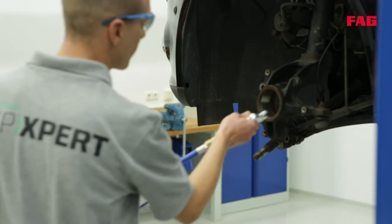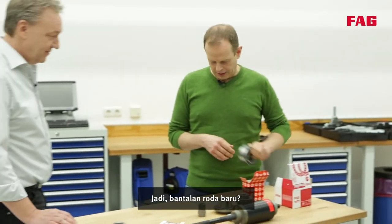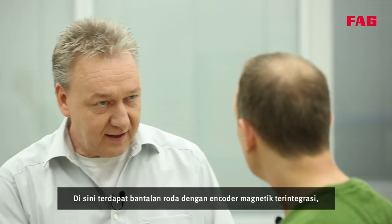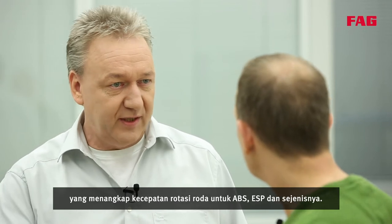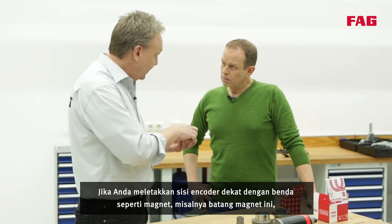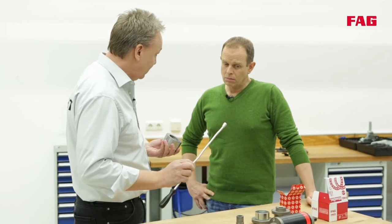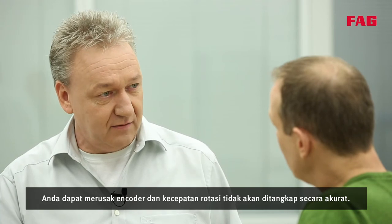Before fitting the new wheel bearing, the bearing seat has to be cleaned and checked thoroughly. This wheel bearing has an integrated magnetic encoder — it captures the rotational speed of the wheel for ABS, ESP and alike. If you were to lay the encoder side close to a magnet, like for instance a magnetic rod, you could damage the encoder and the rotational speed wouldn't be captured accurately.